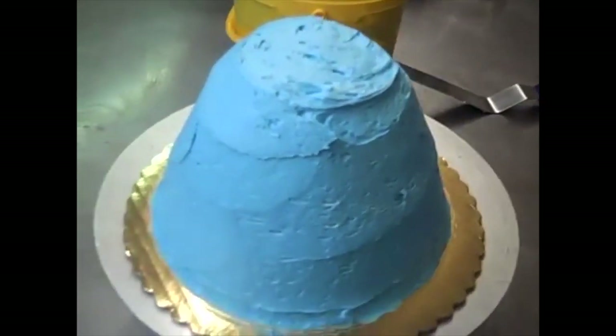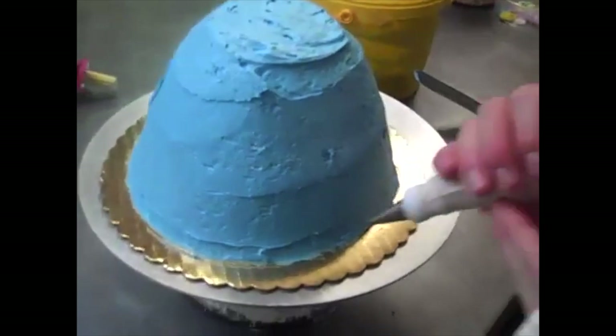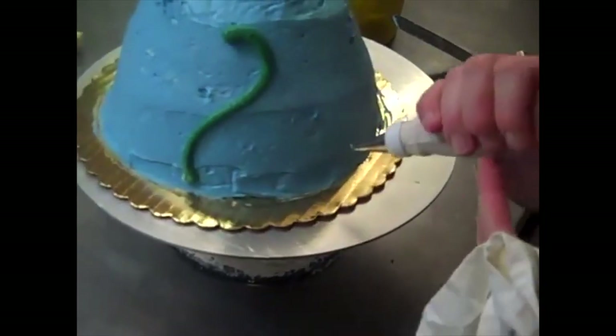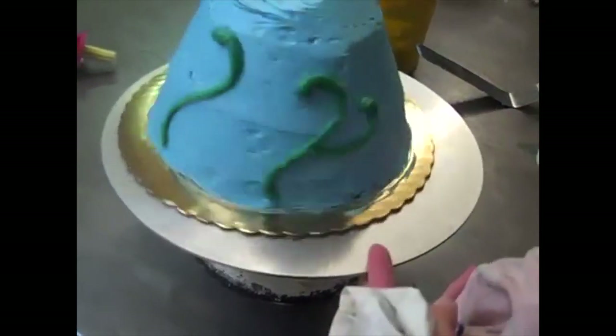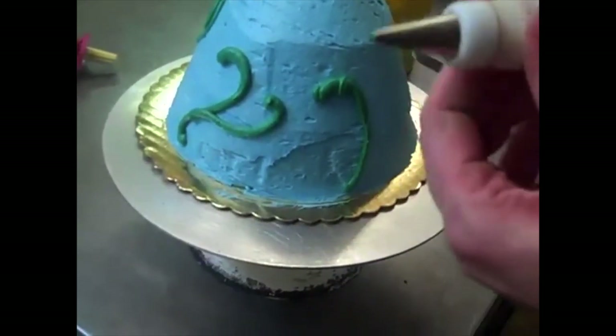That's the easy part — now what we're going to do is make some decorations. These are like little vines; that's what Lulu's looked like. Hers was purple with green vines. See how I'm doing the vines? I'm using a number 6 straight tip.